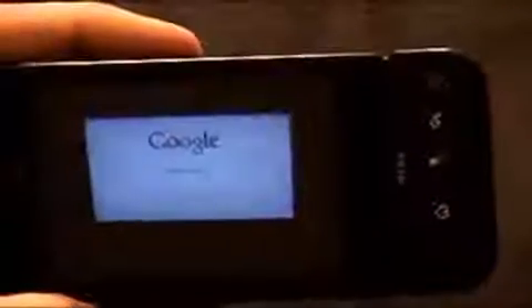But if you rotate — it's weird hearing two of my own voices — so if you rotate the screen, it automatically goes full screen. Boom, just like that.